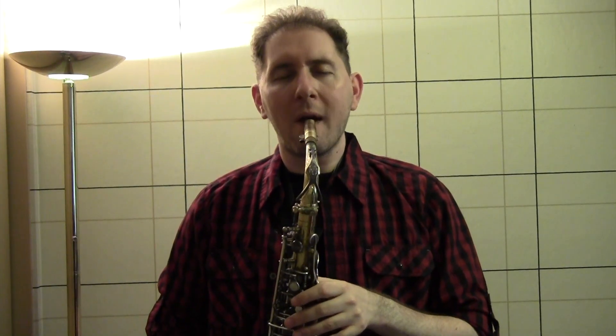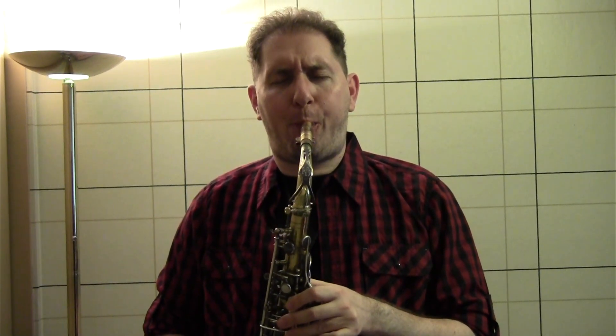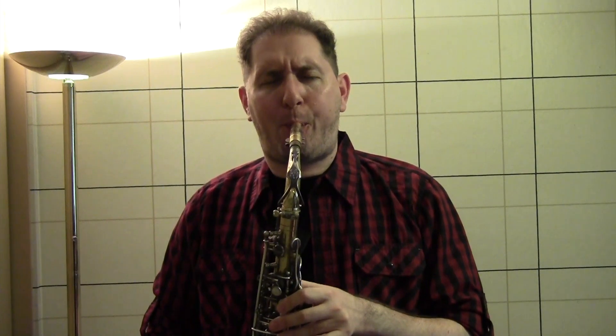First of all, I'm just going to show you what that sounds like. The first thing is just nothing attached to these notes, just straight up. Here's with a little bit of a bend on the top note. So you can hear the difference — it's leading up to it a little bit. I'm not playing directly on the note.